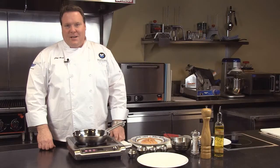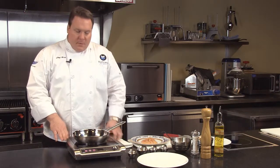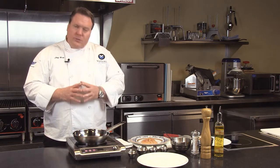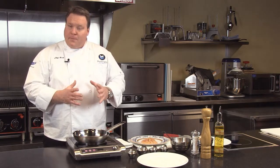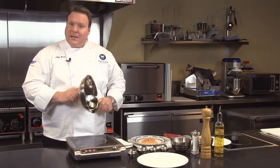Welcome to Volrath University. I'm Chef Rich, and we're here today to talk about mirage induction. Let's talk a little bit about how induction works. Induction uses electromagnetic energy to create a vibration between the molecules in the pan itself.